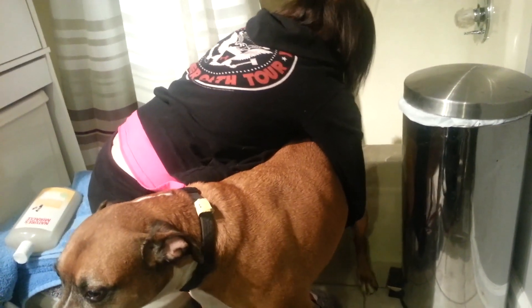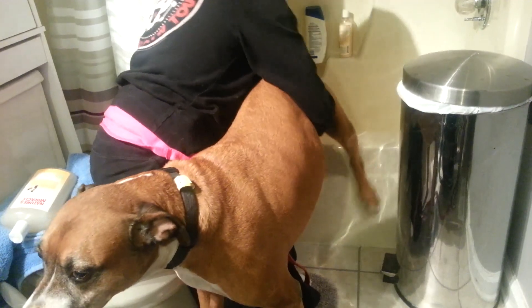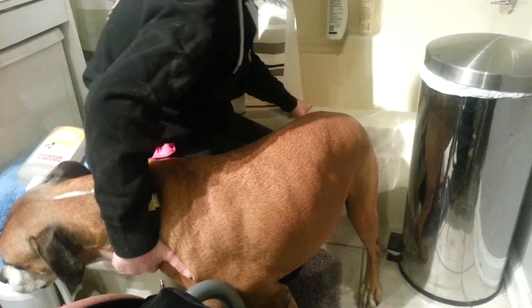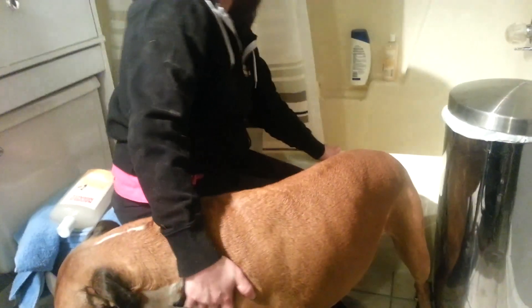I'm not strong enough to hold him. Back up. I'm glad he's going to pee on me. Get his legs in there — I can't do it. Put your forearm under his belly and back up. Please don't videotape this right now.